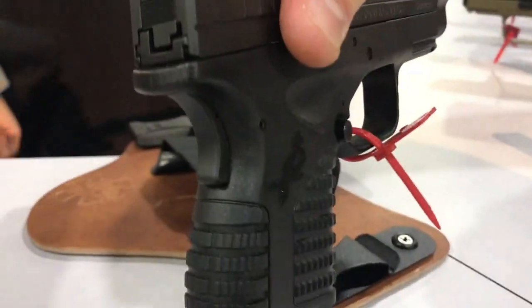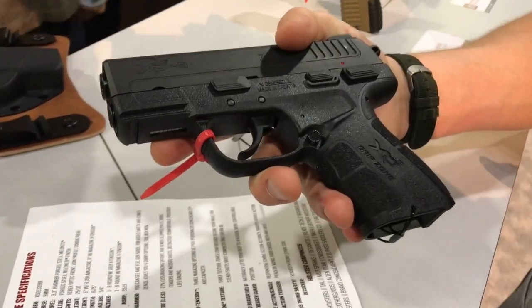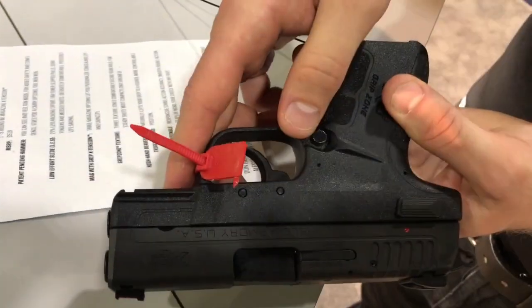It has the grip zone, so unlike the XDS's where it never came with the grip zone, unlike the XD's, this has the grip zone. Ambidextrous magazine release, you can see here.